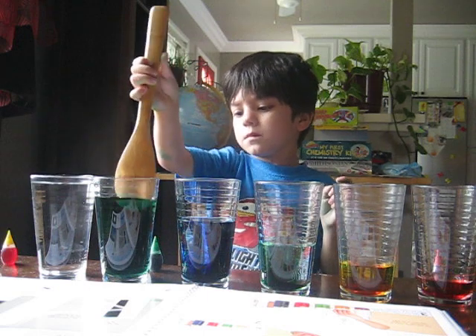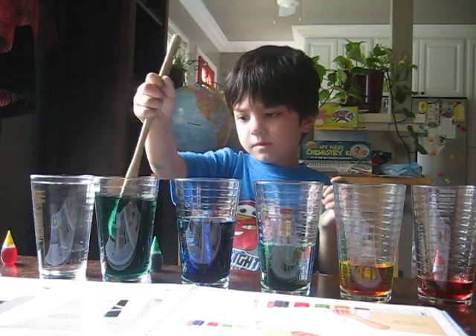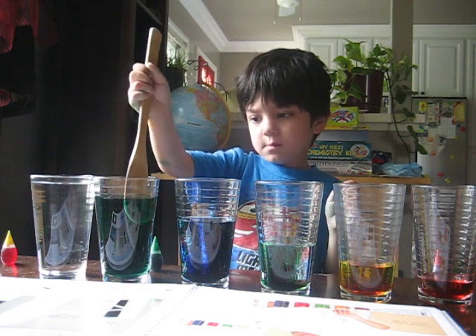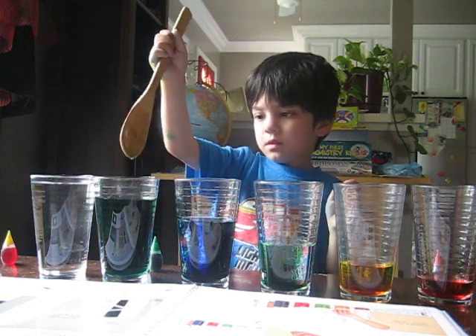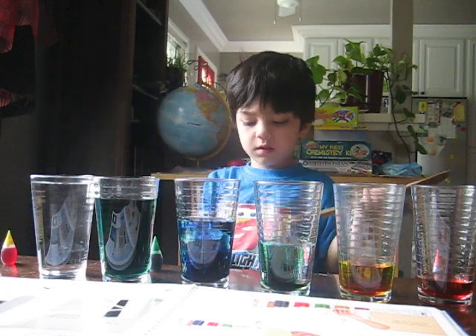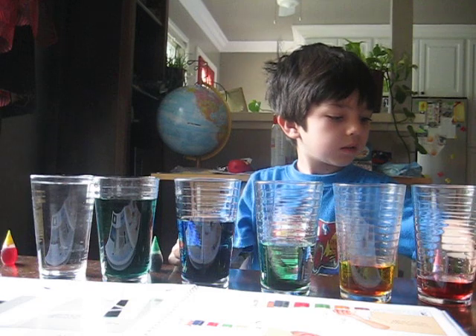And mix the other one. Okay, move to the next one. Mix your blue. Okay. That's it. You're done with your colors.